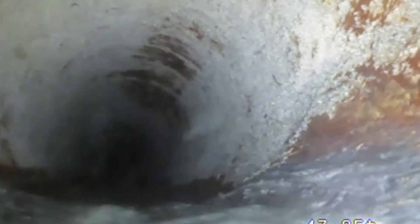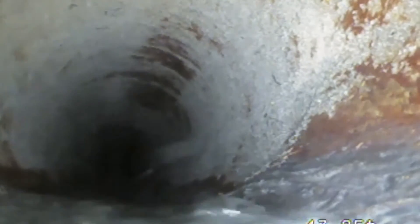We have a drop. And tie-in from the top into the city main. Roughly 50 feet to the city main.